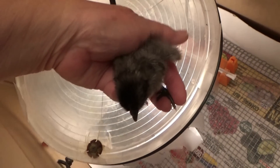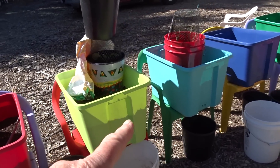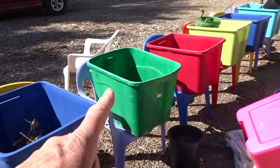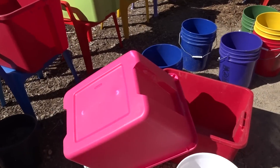Today I wanted to talk about the colors. As you can see here, I've got red, scuba green, teal, and stadium blue. That old green one I actually picked up at a thrift store. And now they've got this fuchsia pink.